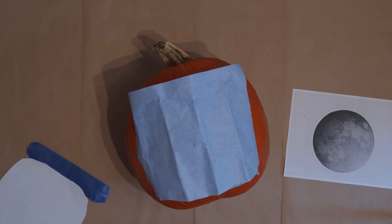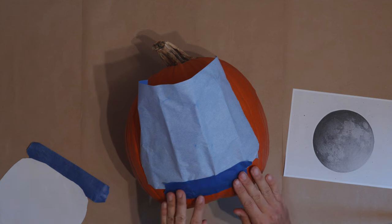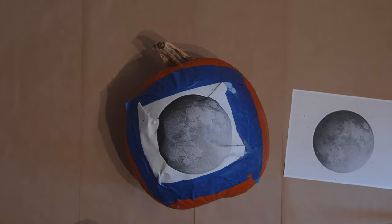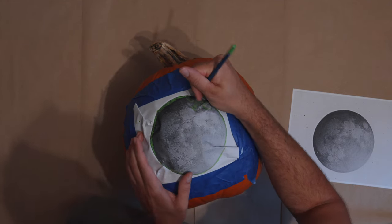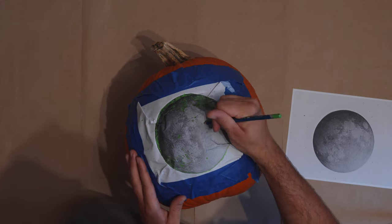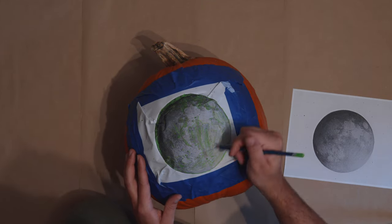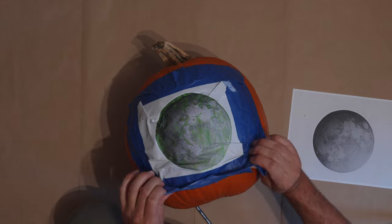With our templates printed out, we're ready to transfer them to the pumpkins using the transfer paper. I use Saral brand blue transfer paper — cut a piece slightly bigger than your template, tape it blue side down to the pumpkin, then tape your template on top. I'm using painter's tape, but masking tape works just as well. Then use a blunt colored pencil or ballpoint pen and draw on the template where it's black or gray. This is a fairly complex design, probably too complex for a beginner. I'm picking my battles and mostly drawing in where there's the most contrast or a prominent edge.